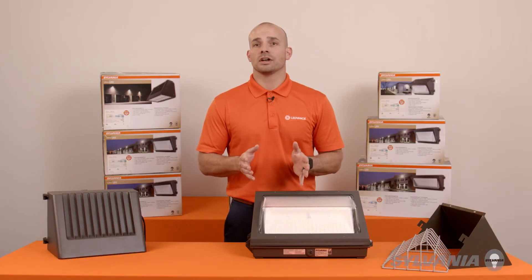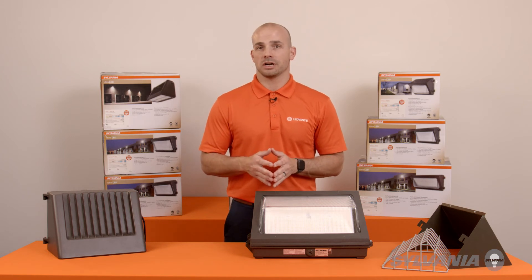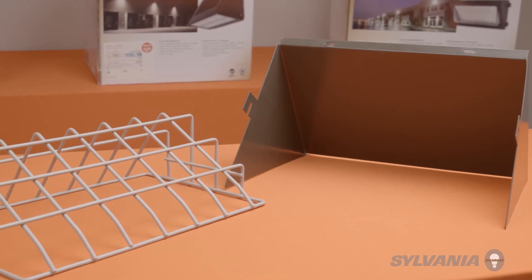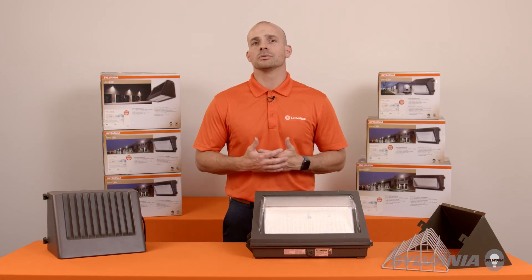There are EM options available in the 40-watt and 60-watt products for emergency egress, and for the non-cut-off wall packs, we have external accessory wire guards and visors.